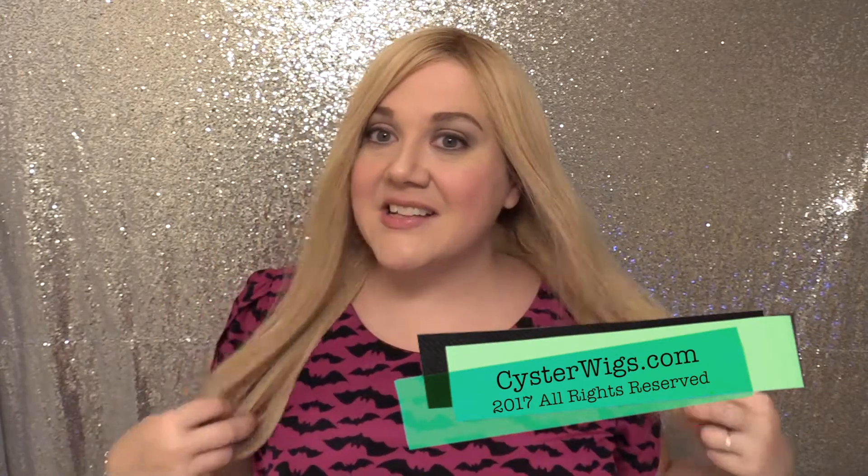This is Obsession by Ellen Willa. She's fantastic. This is the Champagne Rooted color, which is also fantastic, especially if you're in the market for a medium beige-blonde combination with a light brown root — really pretty. I'm Heather from CysterWigs.com — that's C-Y-S-T-E-R-W-I-G-S.com. Please be sure to subscribe to our YouTube channel if you haven't already, so you don't miss any of our reviews or color spotlights or anything else we've got going on. Until next time, I hope you have a great afternoon — bye-bye.